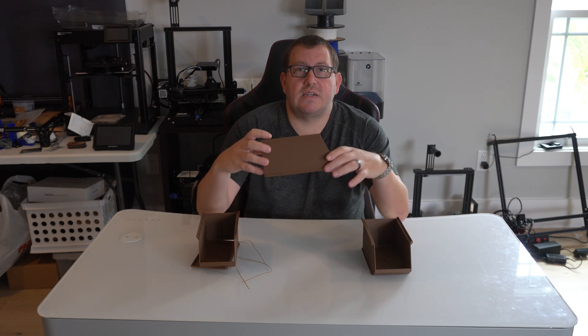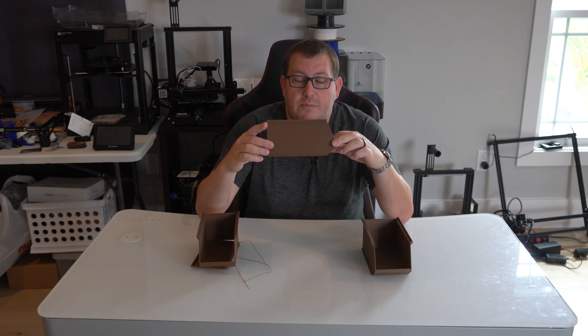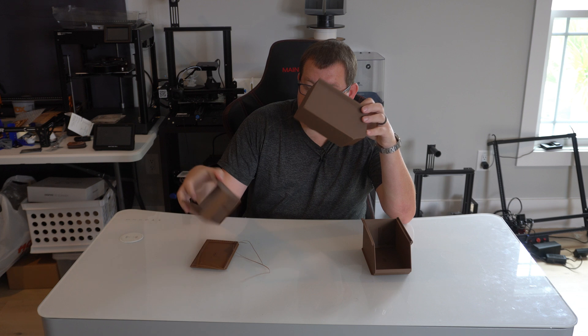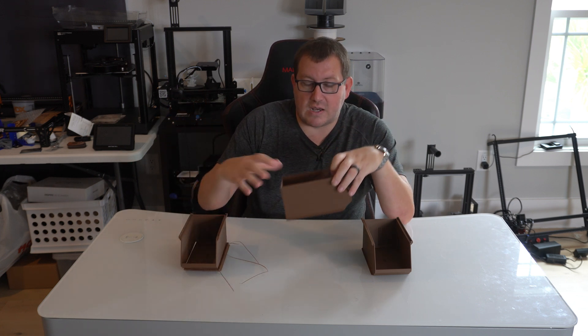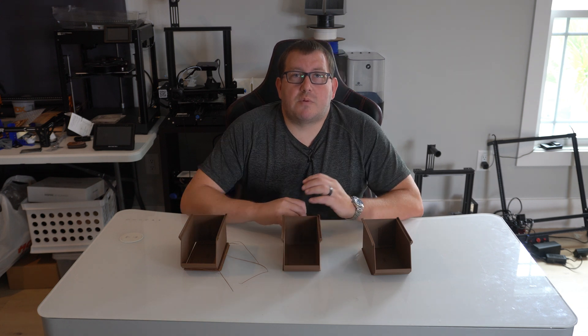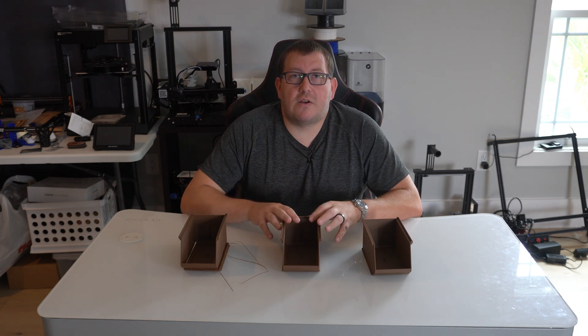Basically, as you can see here, there is some layer separation, and the end result is if you just pop it, it'll come right off, separating the print. So I'm going to spend a couple minutes talking about what happened here and how to fix it.